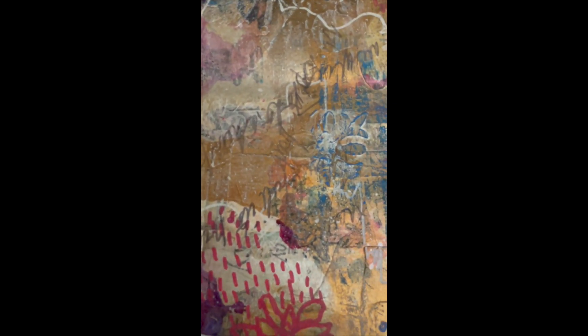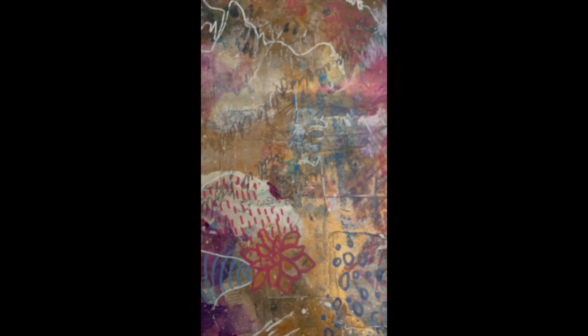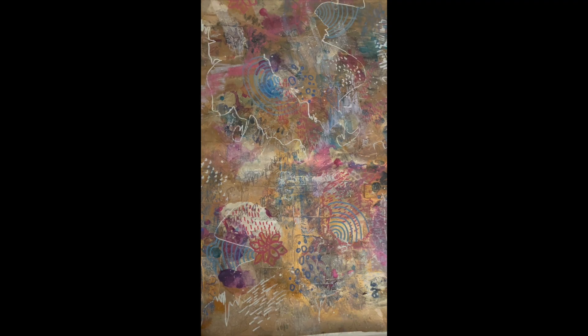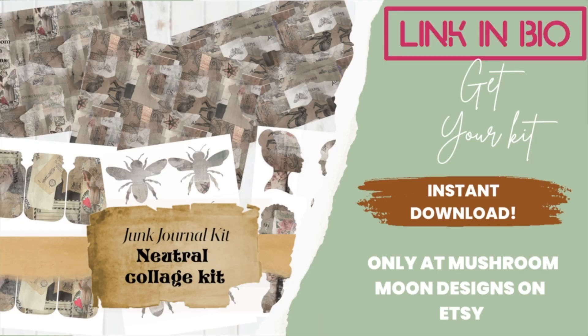You can use this in any way you'd like — you can rip it up, cut it, make it into cards, or different designs. Next week I'm going to show you what I've decided to do with my collage fodder. I'll see you next week!